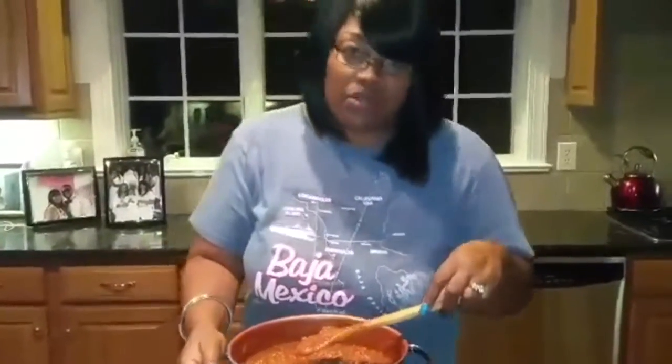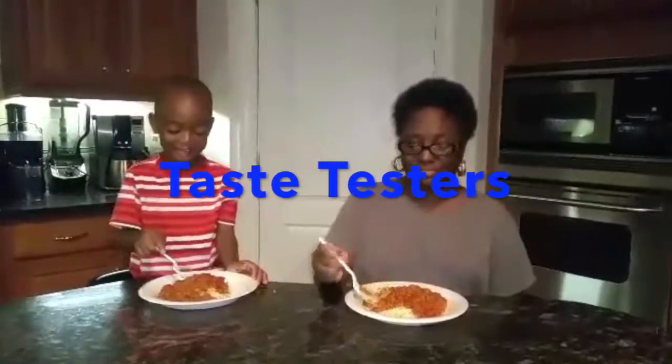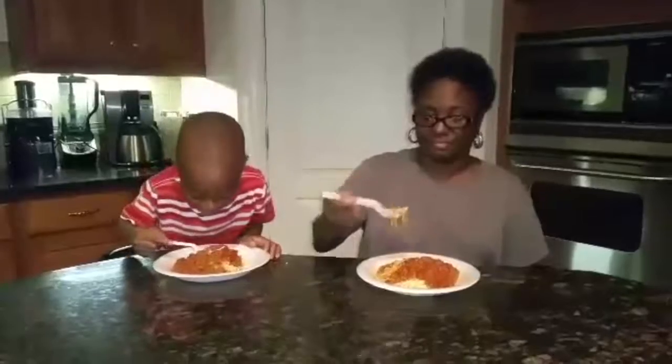Now I'm going to start making the noodles. I used angel hair noodles because that's the ones I prefer — I like angel hair noodles. Everybody likes different things, whatever floats your boat.